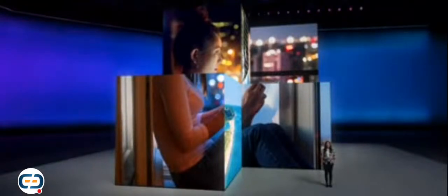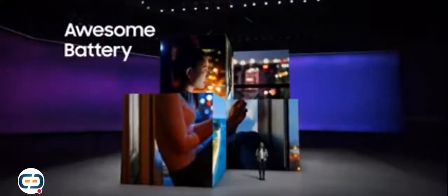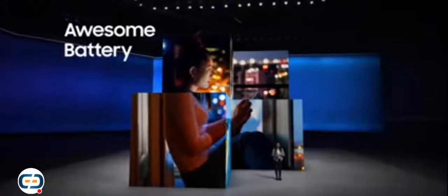The Galaxy A series gives you the power to express yourself, connect with your friends, and do the things you love for longer. That's why an awesome staple of the A series is this long-lasting battery. With Galaxy A52 and A72, you can spend your days out and about. This battery rules — check it out.